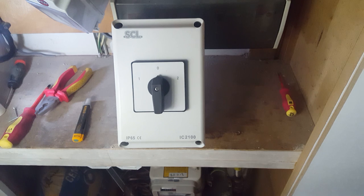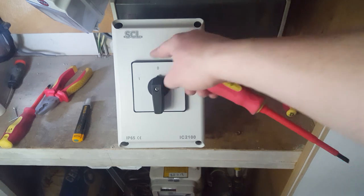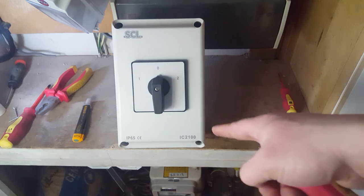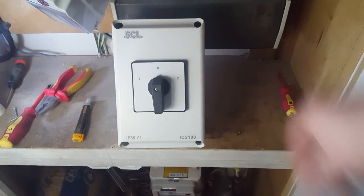So here's the front cover. You've got one for the live grid, you've got two for whatever source of grid you've got, and then in the middle is off. So it always has to pass through off to get to the next selection. If you want to have a quick look at this switch, just click somewhere around here.